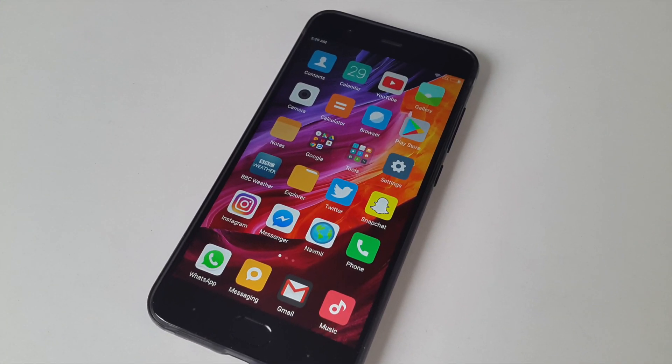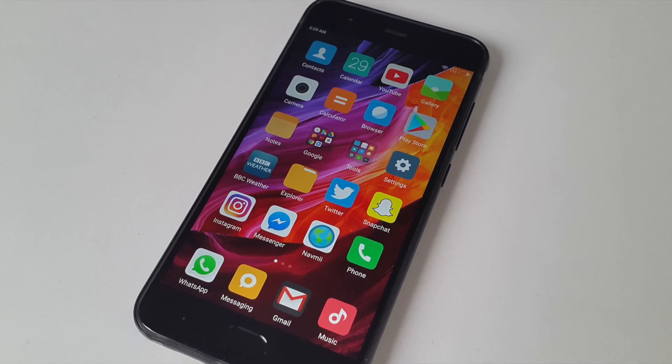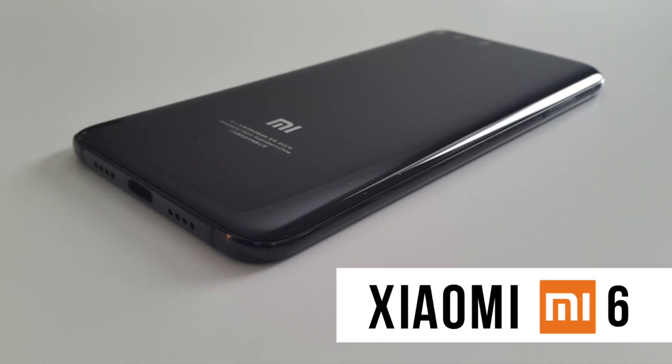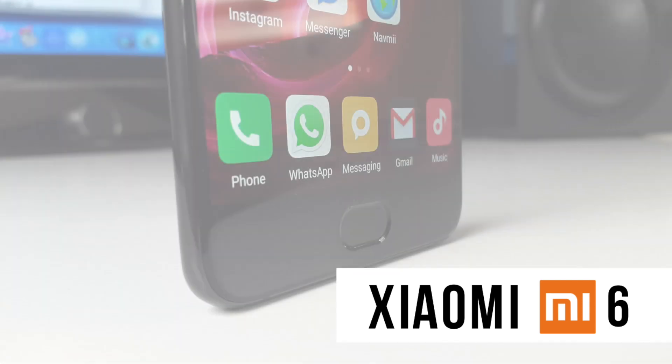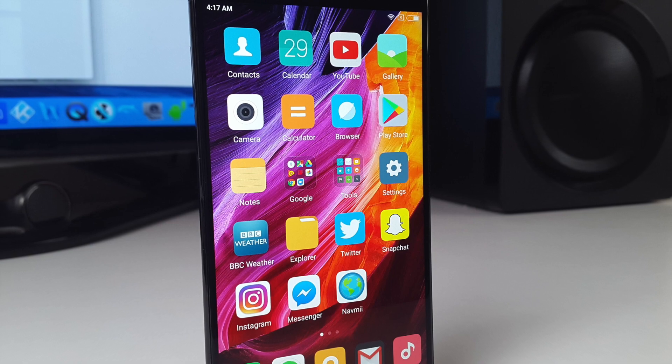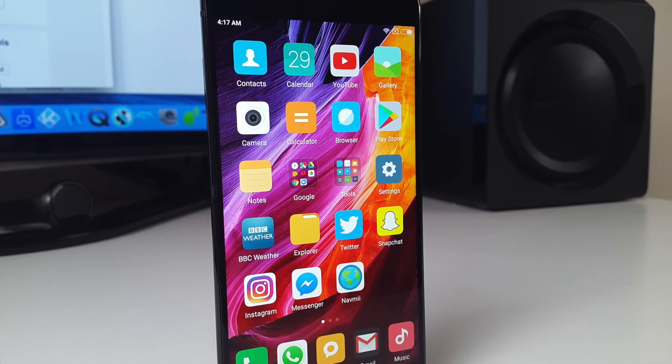Today I've got my hands on the most powerful smartphone you can get for under $500. This is the Xiaomi Mi 6 smartphone. The phone is a beast and has been compared to the latest Samsung Galaxy S8, and this phone is in fact faster and cheaper than the S8.